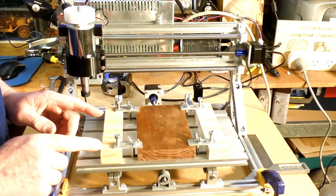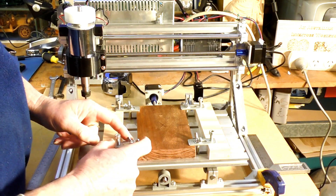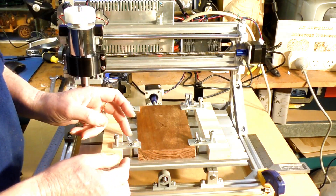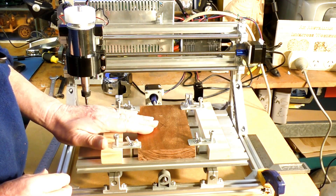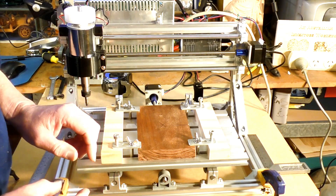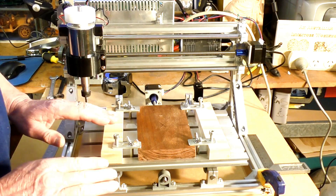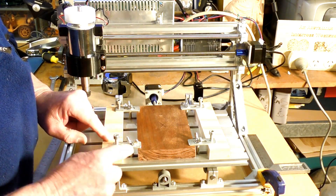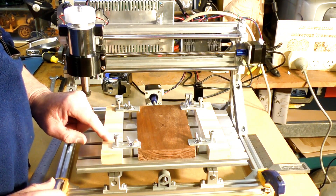The first thing I'm going to show you — because I haven't seen one person on the internet showing anything about these 3018s — is how to correctly hold down a piece of material with the clamps. The correct way of doing it is you have a piece of material that's the same height as the material you're going to machine.